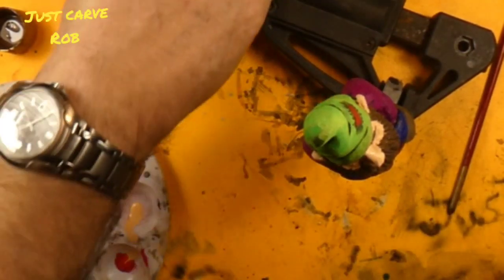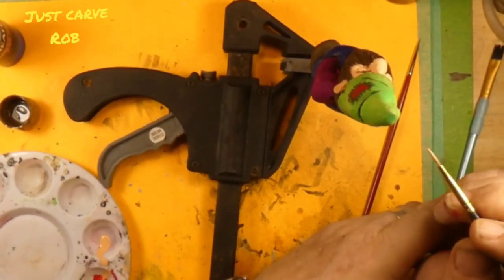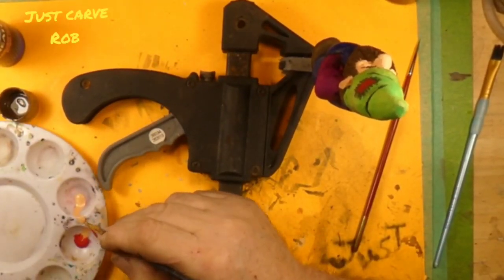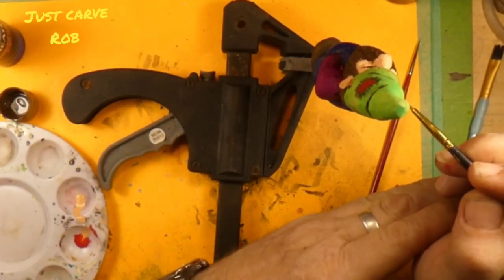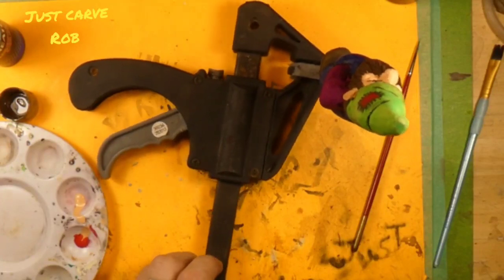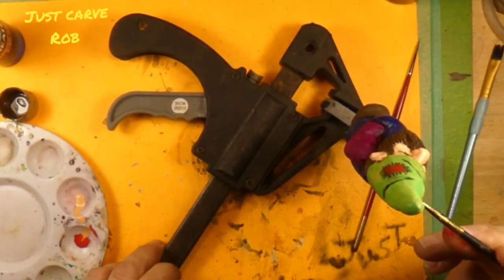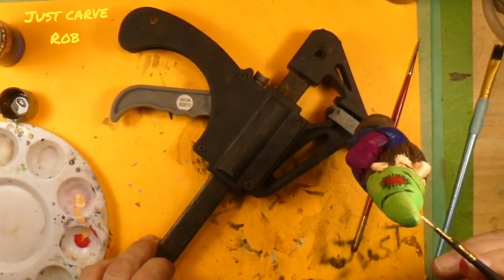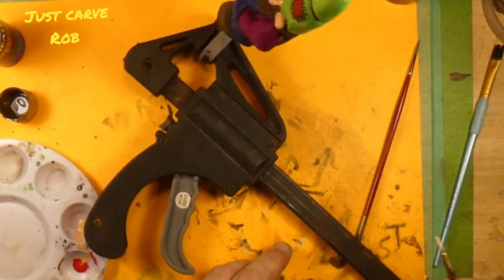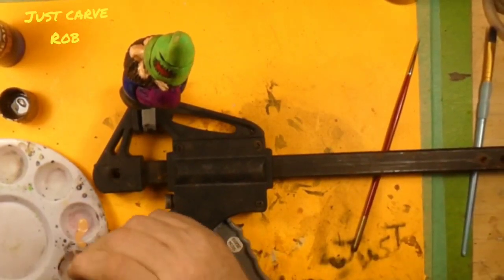And what that's gonna do is it should make all of the little lines that are carved in his face stand out better. Looks like we got a little hat green on his ear, so we'll go back and get that flesh color and go back over his ear. Looks good, looks good.